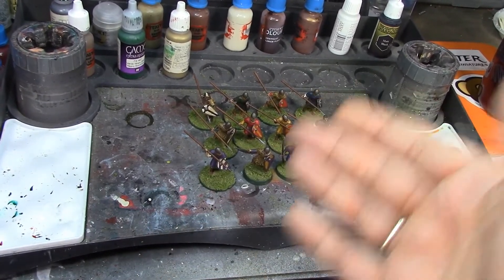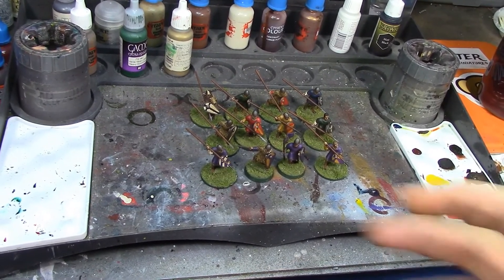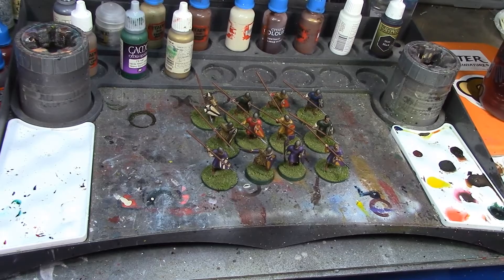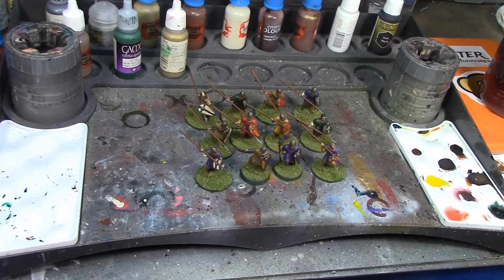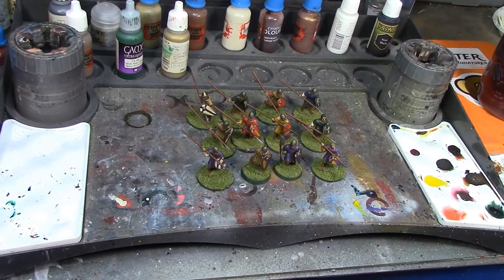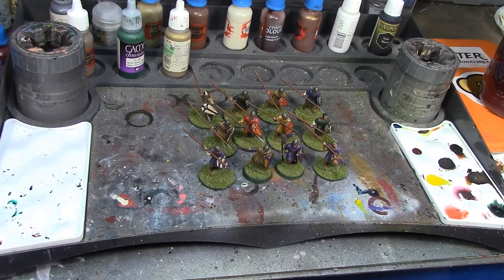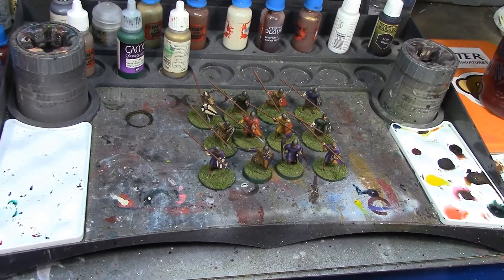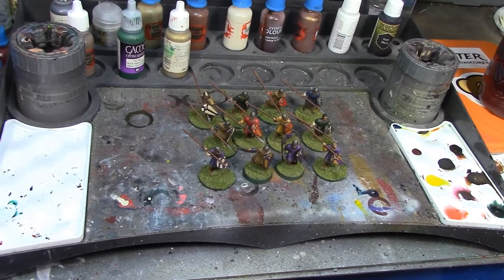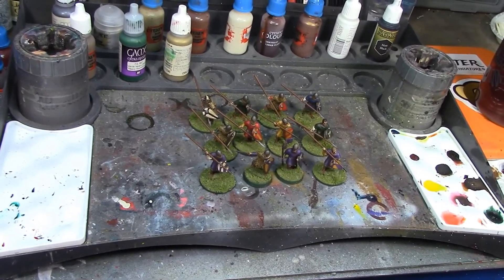This 12 and the next 12 are all supposed to be part of the same unit, so you want them to look like a cohesive unit even though they're all individuals - that's why we're doing all the bases the same, to tie them in as a single army. On the next batch I might use some flower tufts so they show up a bit more. These guys are done - I'm going to put them with the other finished Normans. Next week there'll be a palette cleanser Reaper Bones figure, then the week after we'll get into the second batch of Norman Feardmen.